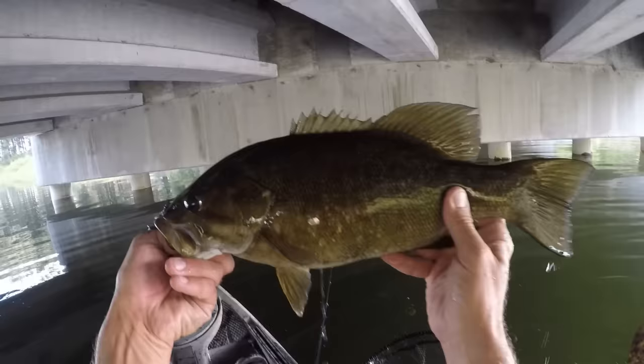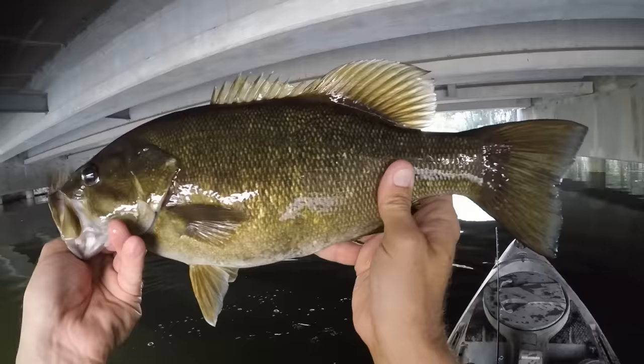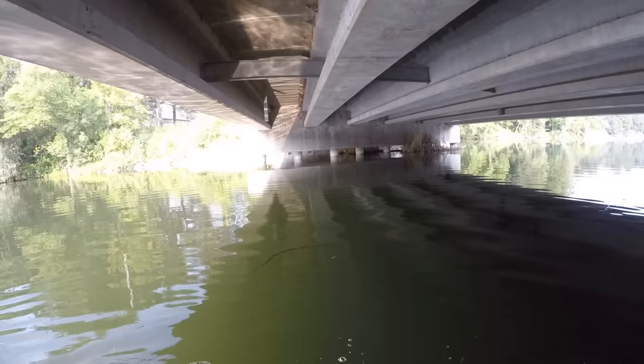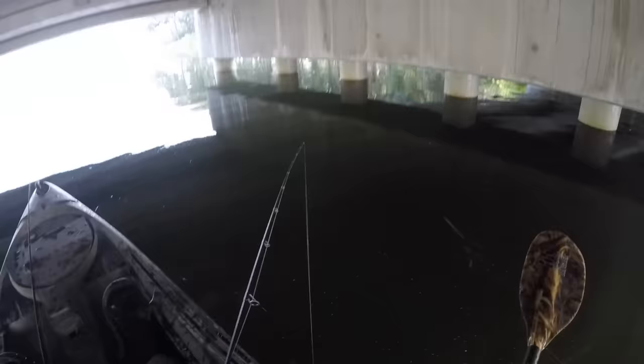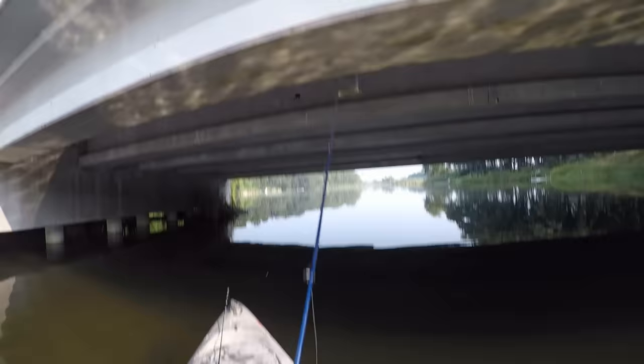Look at that fatty — that's a nice one. These bridges are always worth hitting, especially on a hot sunny summer day like today. There'll usually be a couple hanging out in the shade. I generally do a lot better at this spot in the fall though. Once the water starts cooling off to 50-55 degrees, the rocks, concrete rubble along the banks, and these concrete bridge pillars will hold heat, so the fish like to tuck themselves right up against them and stay warm. Alright, we'll keep making our way upriver.